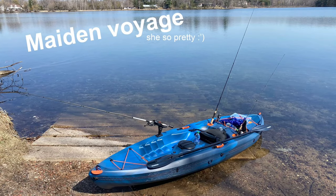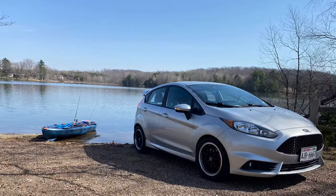My name's Cole. This is my first YouTube video, so don't scrutinize me too hard. I picked up a kayak about a month ago — never owned one before. It's my first dip into kayak fishing. I bought a cheaper Lifetime Tamarack kayak from Walmart for about $280, and I've got a couple mods in store for it already.